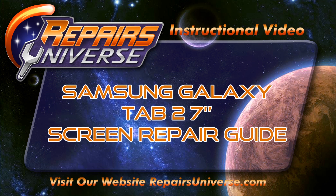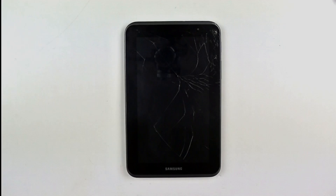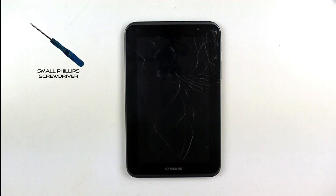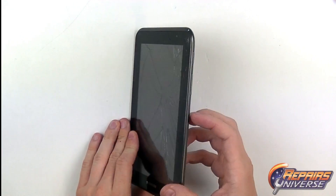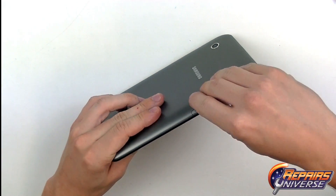This is the Samsung Galaxy Tab 2 7-inch Screen Repair Guide brought to you by Repairers Universe. To perform this repair, we're going to use a few tools including a small Phillips screwdriver size 00, a safe open pry tool, and since we're replacing a glass touchscreen, we're going to use fresh adhesive strips as well.